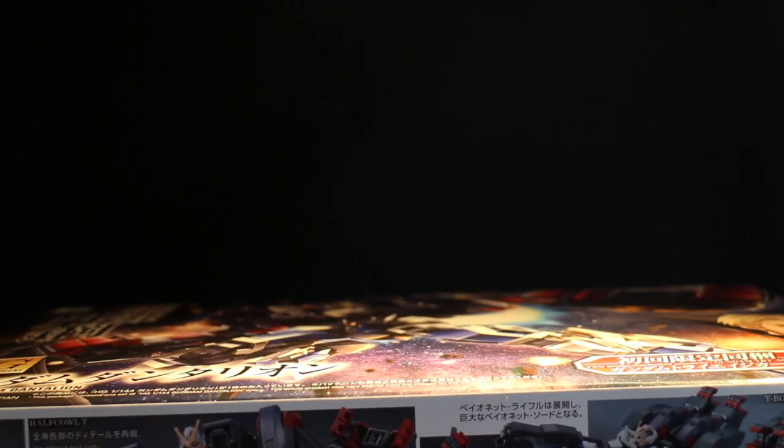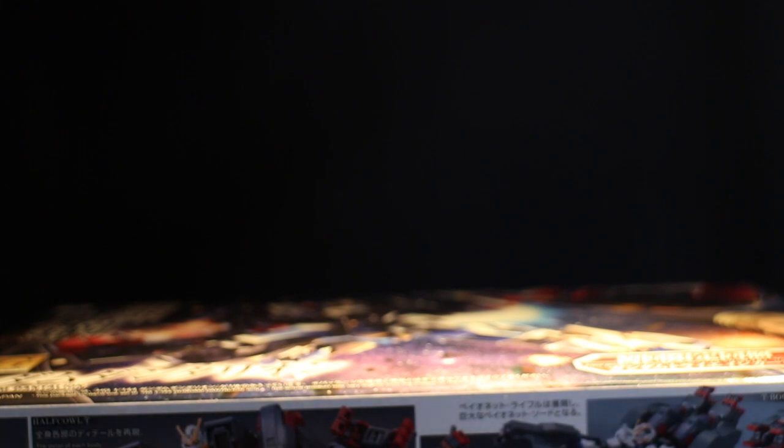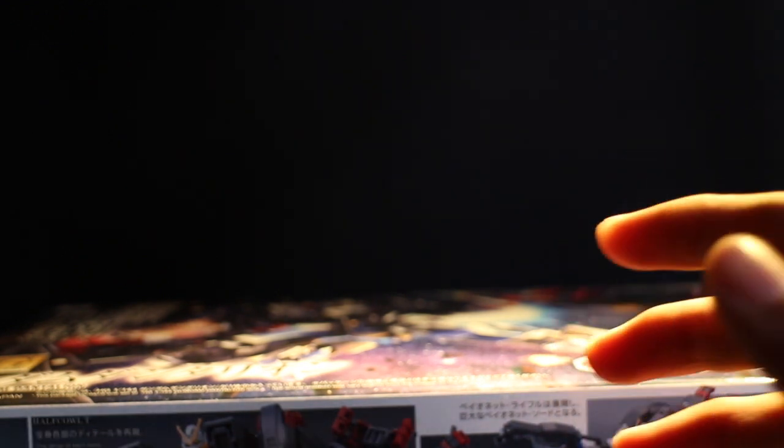It retails at 1,600 yen, which is kind of an expensive kit. Usually kits are around 1,000 yen, 1,200 yen, 1,400 yen — somewhere around those lines. But this one, with having the Half Coat of Tea included, is pretty much expensive. Not to mention the Astaroth Cimento is 1,800 yen. These are among the first mobile suits at this price range, with the most expensive being the Hashmal.